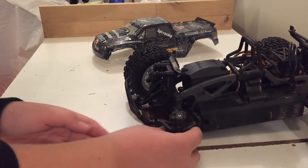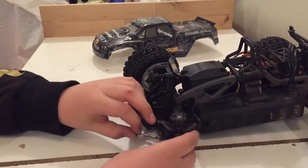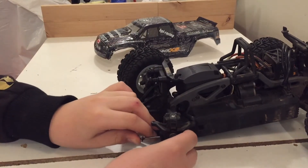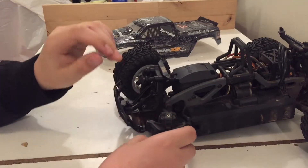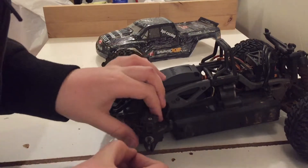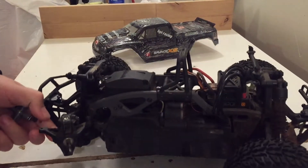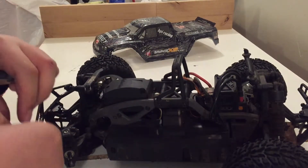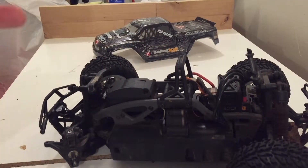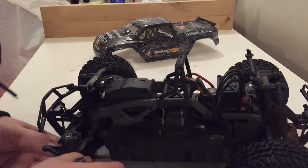Now you're going to line the bottom up, take your pin — I like to kneel down so that I can see — then line it up and push it through. At this point you should just be able to snap the c-clip on with your fingers. I like to turn the arm back so that I can get in there. I'll just use the tool for simplicity — it will make a little clicking sound when it's back on.